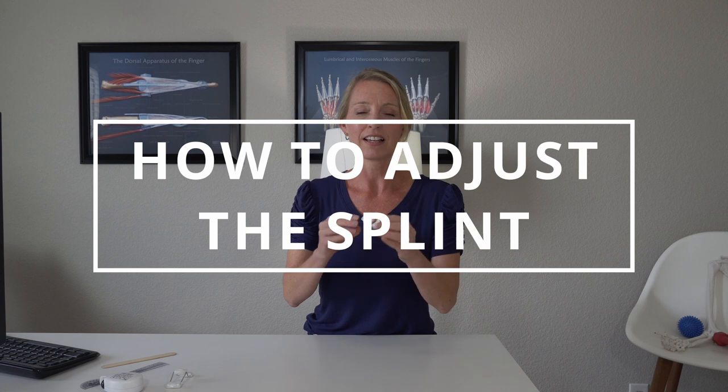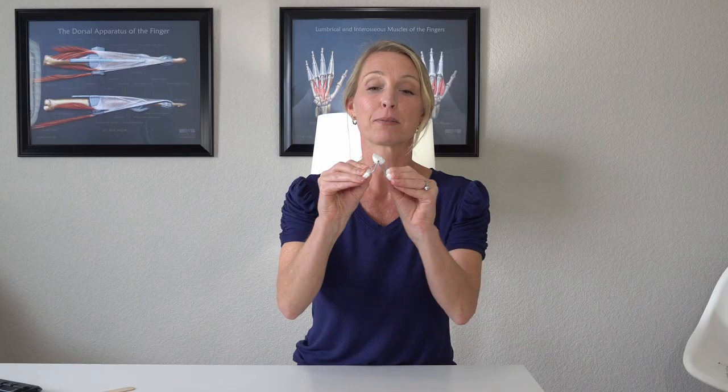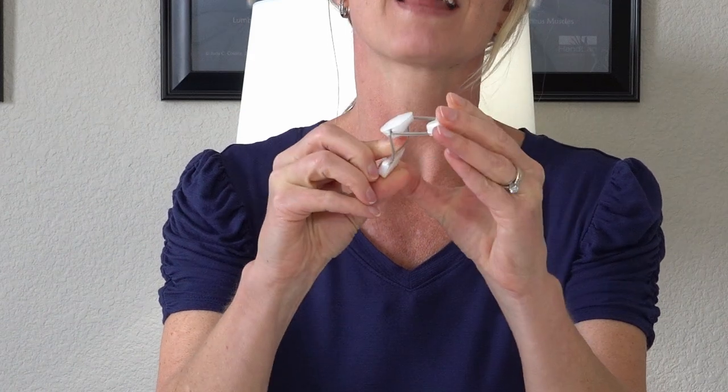Now let's look at adjusting the splint. What if it's pushing your finger too straight and you can only keep it on for a few minutes? The good thing is you can adjust it. If it feels like it's pushing too straight and it's too painful, you want it comfortable enough to keep it on longer. What you do is simply bring the two pads closer together a couple of times, and then you won't feel as much tension on that joint.